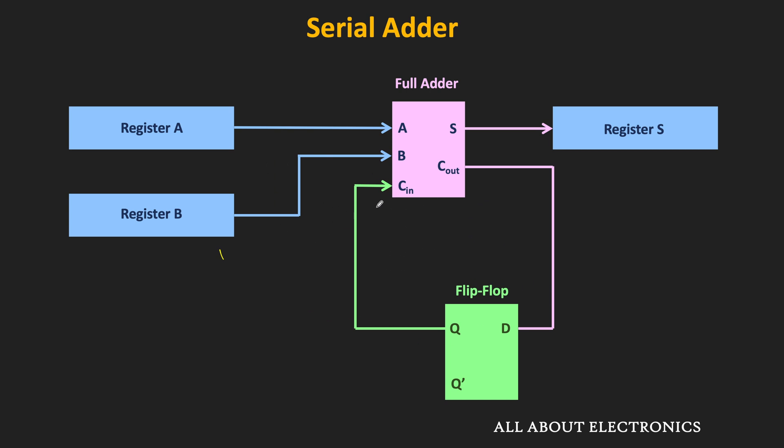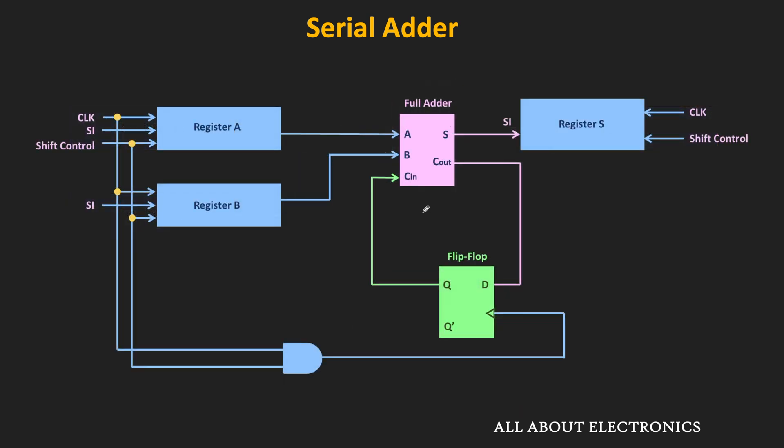At the same time, new bits will also arrive to the full adder. In this basic block diagram, the clock and other inputs are not shown, but in the actual circuit they will also be there. There will be a common clock to all the registers and the flip-flop, and there will also be a shift control signal. When the shift control signal is high, then only the shift operation will be performed. The clock input to the D flip-flop is given through an AND gate — that is the AND of the clock signal and the shift control signal — meaning the flip-flop will store the carry input whenever the shift operation is being performed. The SI is the serial-in input to the shift register, through which data is shifted into the shift register serially.